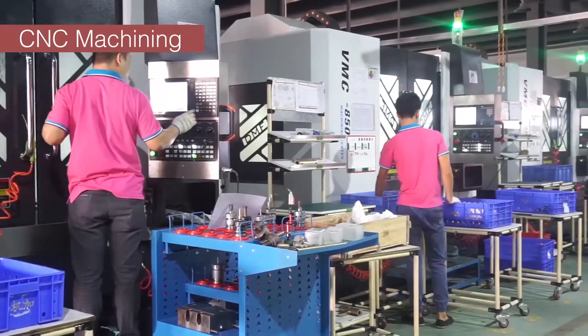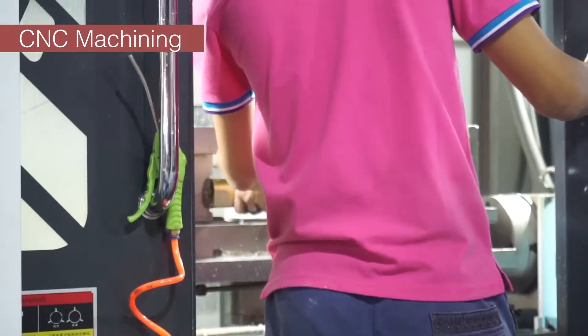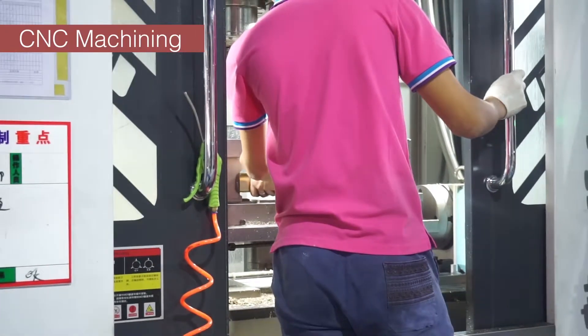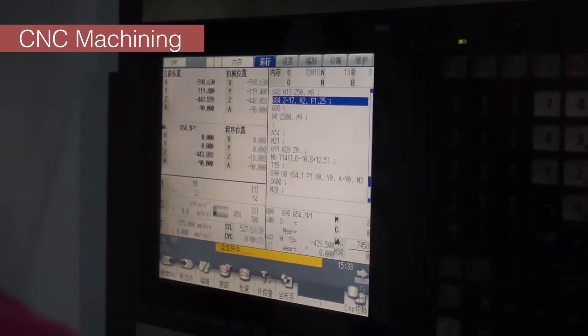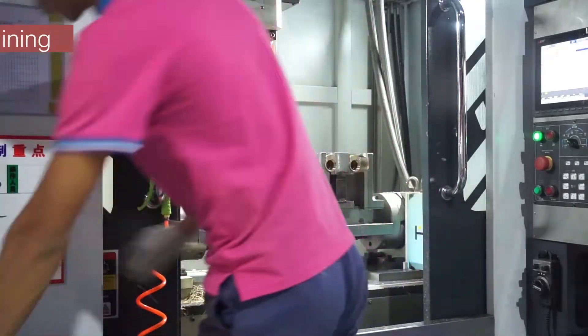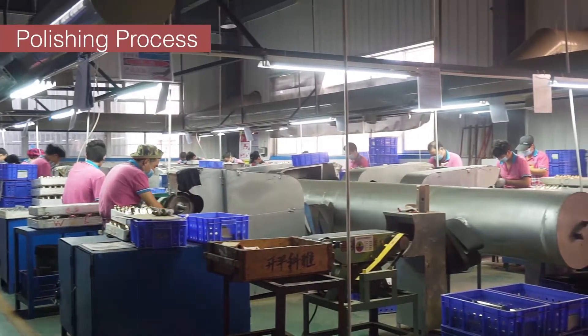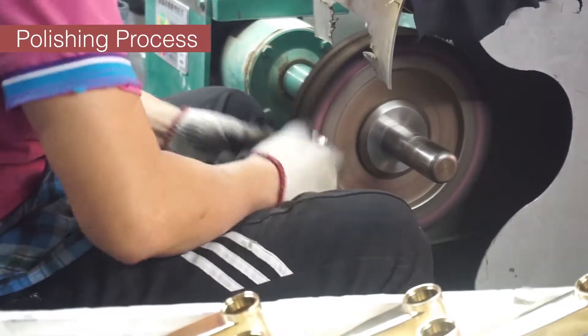We have more than 10 CNC machines. The stripping machine makes the body surface smoother and more accurate for the center hole. After the CNC process, we do polishing, and QC checks the surface one by one.